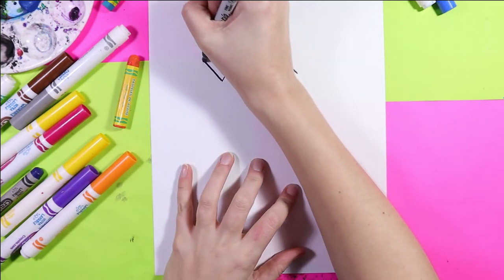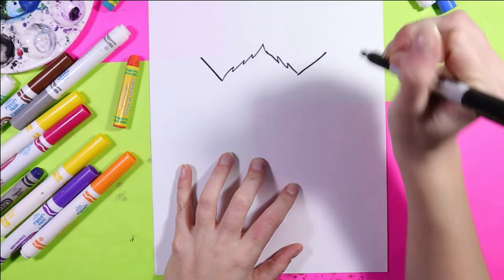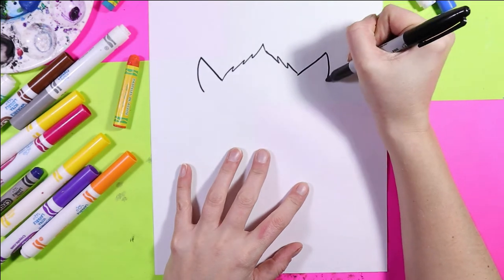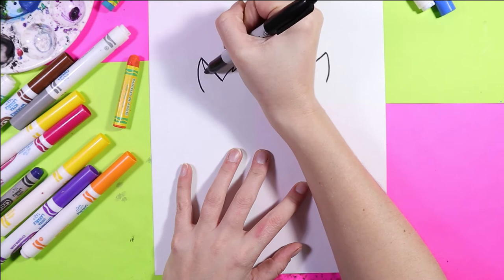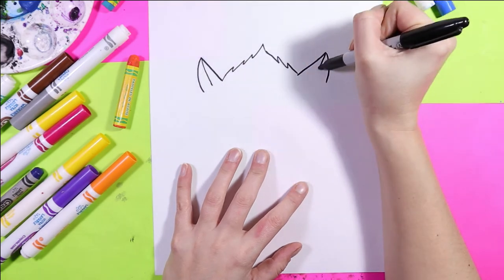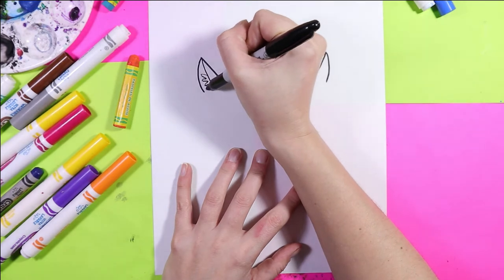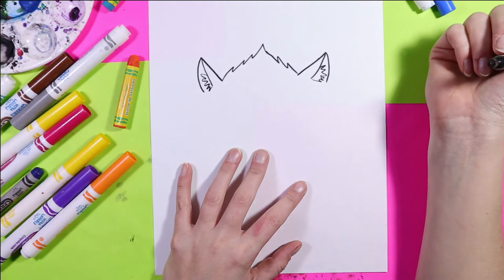Next, on either side we're going to do a diagonal line out for the ears. Curve down, curve down, add a nice curving line down the middle for the inner ear. Then use zig-zag lines to create the nice fluffy ear hair that cats have.